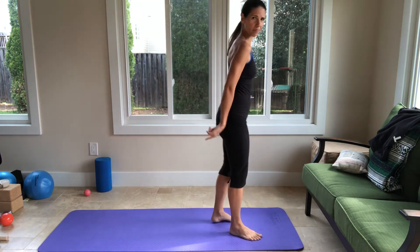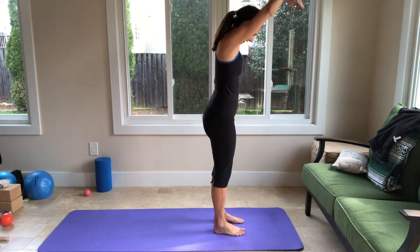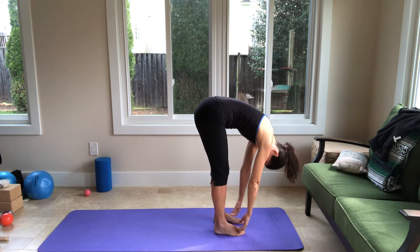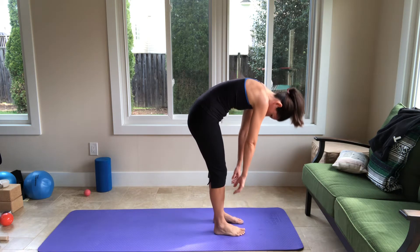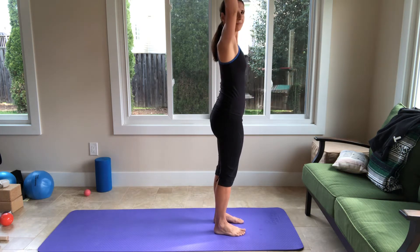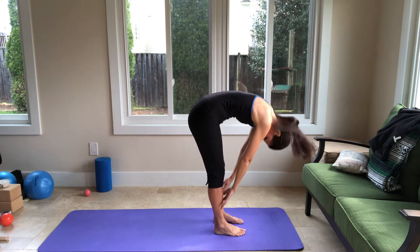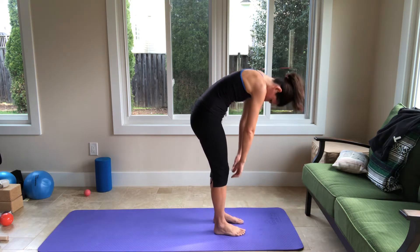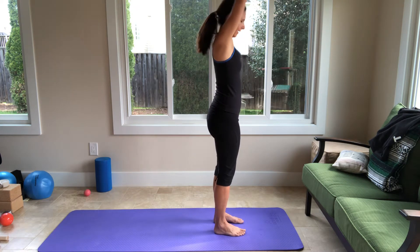Now turn so you have the mat behind you. Inhale, arms up, and as you exhale you're going to roll down your spine. Your feet are parallel, legs are parallel. When you're getting to the bottom here, inhale, and exhale, slowly roll up. Inhale arms up again, and then exhale as you roll down. Inhale to the bottom, and exhale, roll up. Last one — inhale, arms up, exhale, roll down.